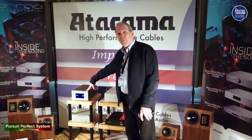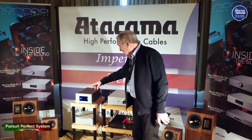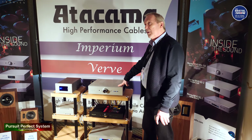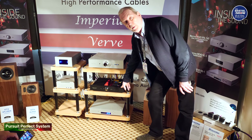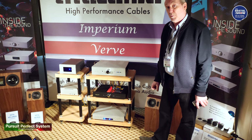Price-wise, the HS-IPA1 fully loaded with all of the optional extras is £3,650. The 140-watt model with all optional extras comes in at around £6,500. The IPA70 Revo is £3,495 without any options. The CD player with the DAC on board is £4,100.